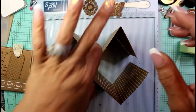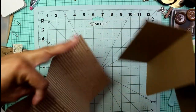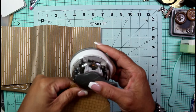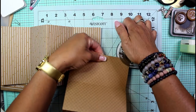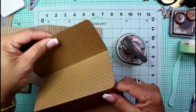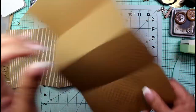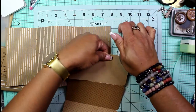Now we're going to get into some of the folds, rounding the corners, and gluing everything together. I no longer need my scoreboard, so I'll move that out of the way. I want to round all my corners — I'll only put in a couple of sections at a time so the corner rounder doesn't choke. If you don't get a fully rounded corner just go back in and round it again.